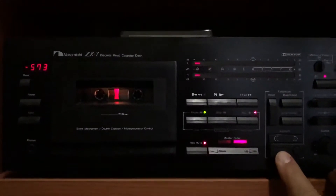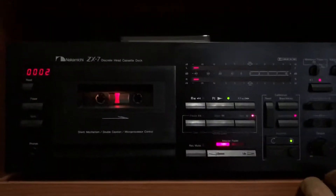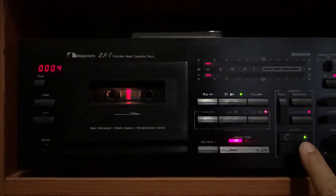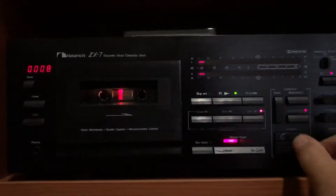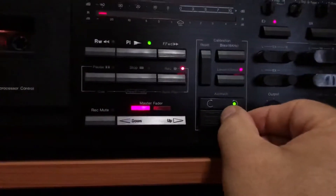So again, azimuth — and it's out. Same cassette set on the opposite side, but on this side the azimuth is out of alignment. So let's adjust again.